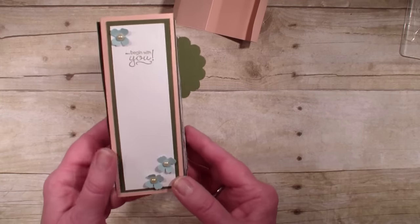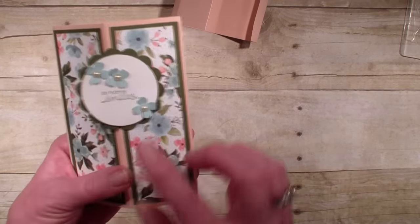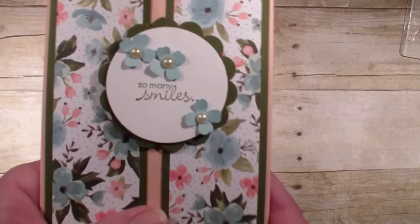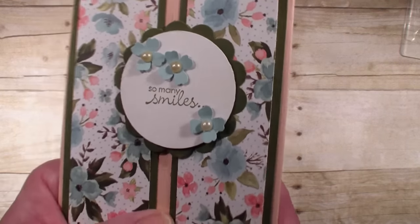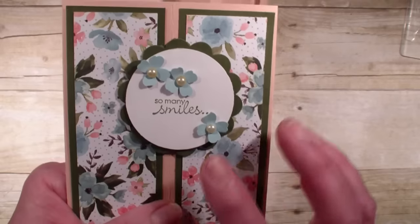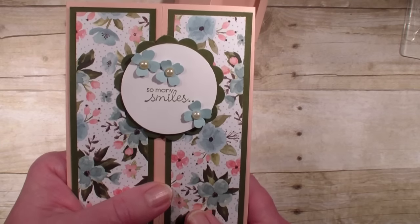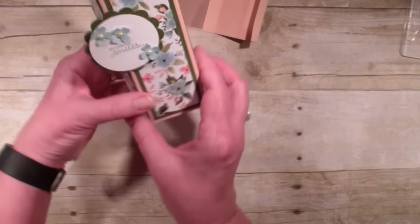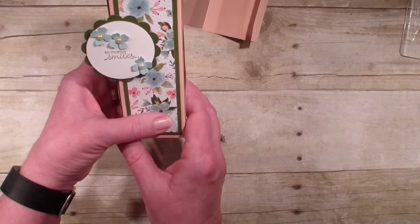I used the Itty Bitty Flower Punch, the 2⅜ scallop, and the 2-inch circle. Check out those pearls and the little gold tone to them — those are done with the gold Wincostella. So a very easy shelf-setting creative fold.